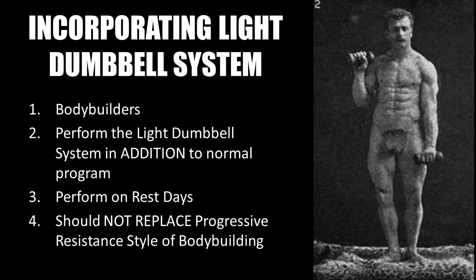Finally, at the end of the article, Joe Waiter recommends that bodybuilders perform the light dumbbell system in addition to their normal bodybuilding program to develop more definition, and that the light dumbbell system should be performed on rest days — it should not replace your progressive resistance style bodybuilding program. That is not to say the light dumbbell system cannot help you develop a nice physique, but it won't be as massively muscled if you don't do any progressive resistance training.